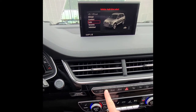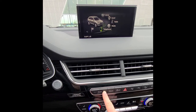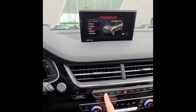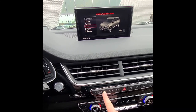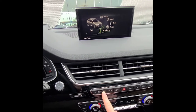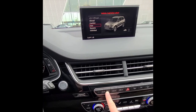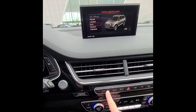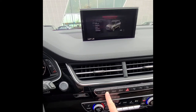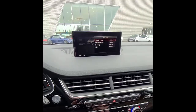Drive Select is especially cool in this car because it has air suspension. Lift/off-road mode lifts the car all the way up and turns off sensors. All-road mode is similar but doesn't lift quite as high. Comfort mode lifts the car somewhat and softens the suspension and steering for a comfortable ride. Auto is a normal mode, and Dynamic is a sport mode that lowers the car, stiffens steering, and puts the transmission in sport mode.